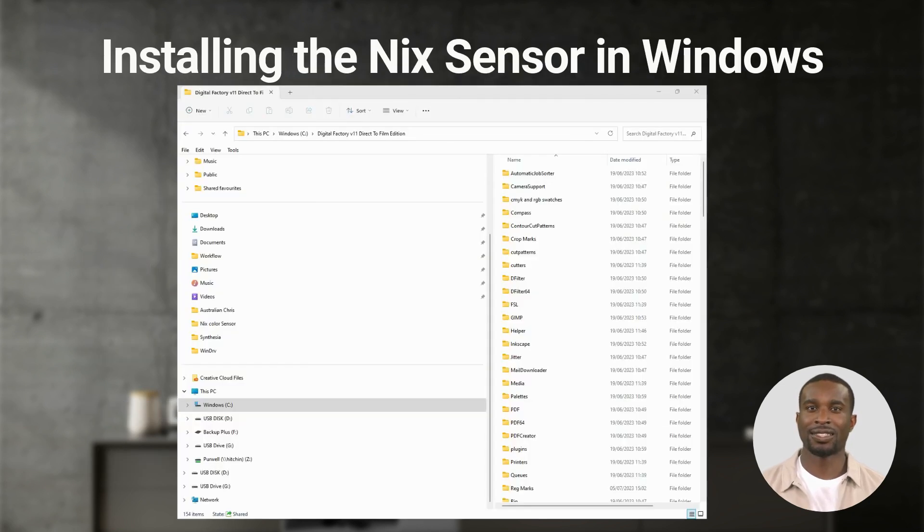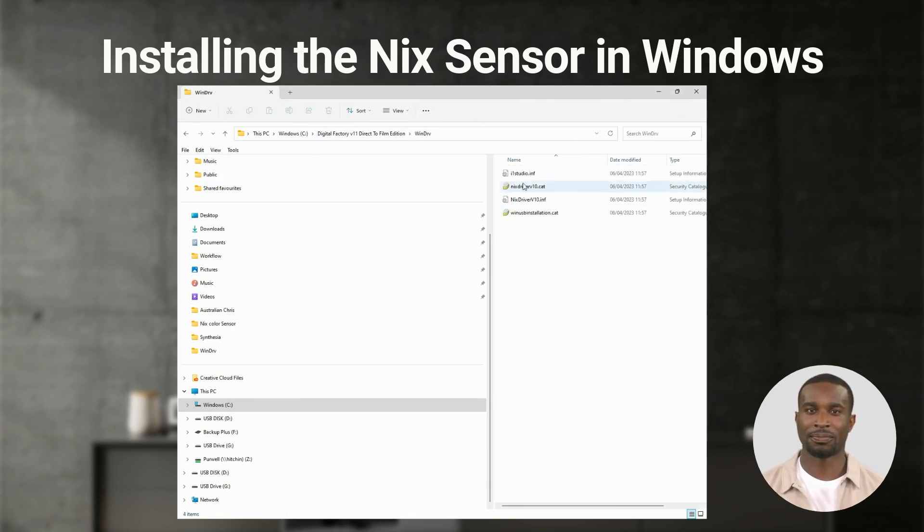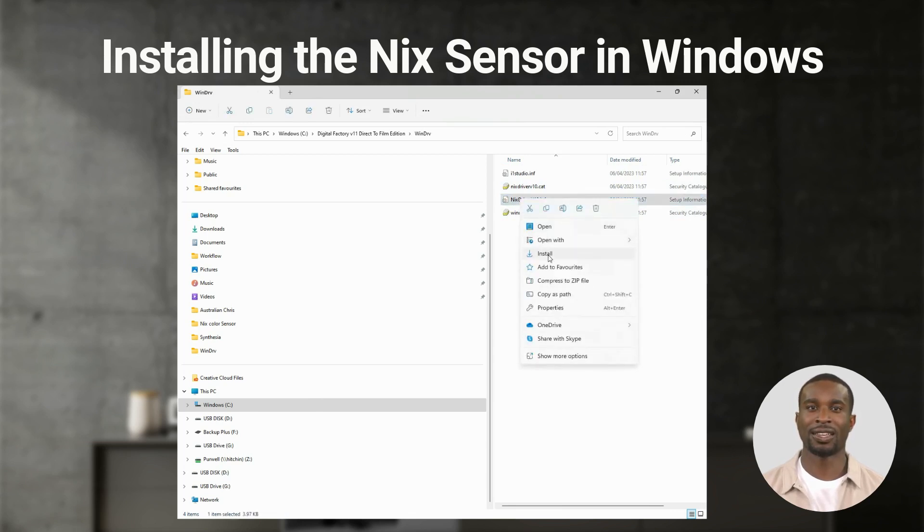Installing the Nix Sensor in Windows. When we install Digital Factory 11, we create a folder in Digital Factory called WinDRV. There, we store the Windows driver for the Nix sensors. You can install the Nix driver with a right mouse click on the file Nix driver v10.inf file, then choose Install.